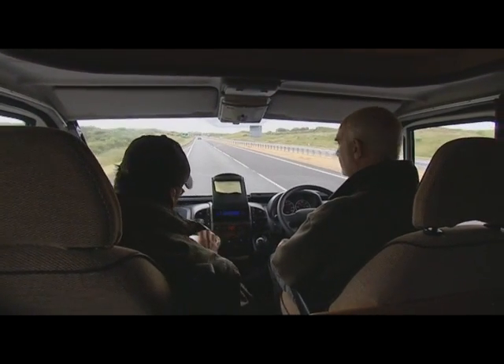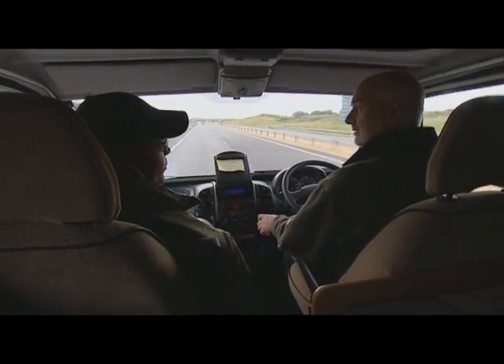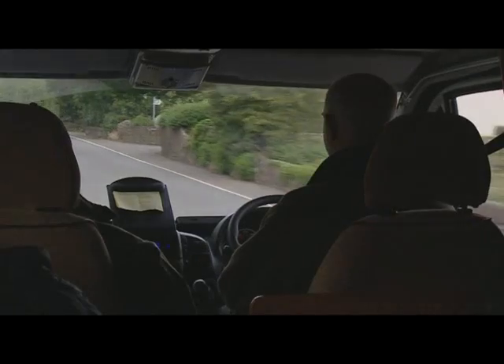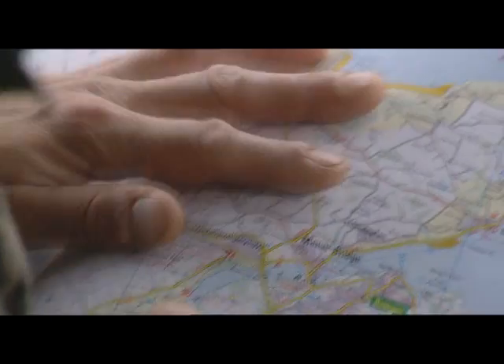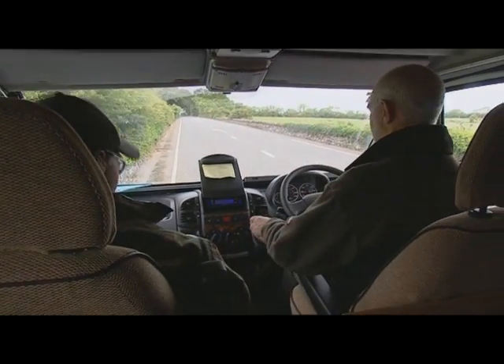If we go up the A55 and then we've got to turn off left somewhere, before we get to the Menai Bridge we've got to cut across, I think. Yeah, you want the A5 really, I think. Yes, now Mona. I don't recognise any of the places on this map. Go on, turn around. Right.